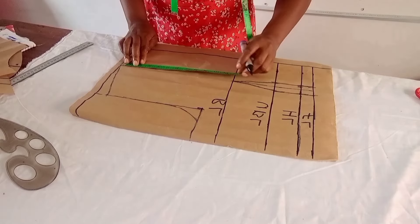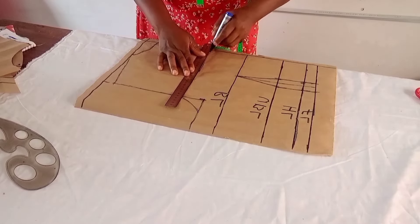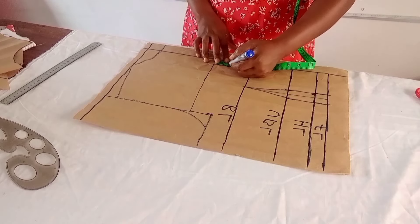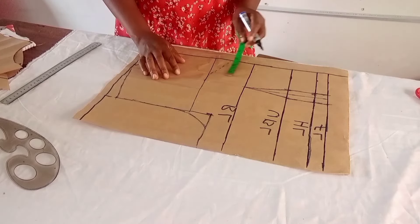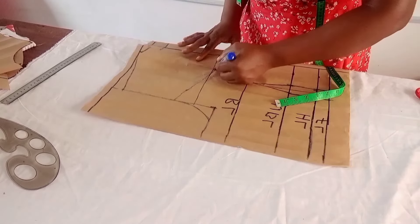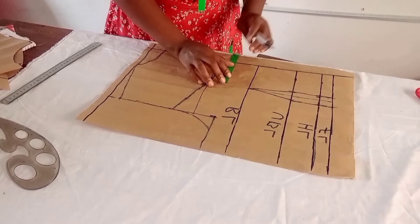I quickly mark the back yoke length at 8 inches. For the yoke shape, you can make it the same sweet heart as the front, or use a round shape — which is what I'm using here, not sweet heart. I come to this point for the round shape, then come down also by 1 inch and quickly connect the dart line to this point as well.